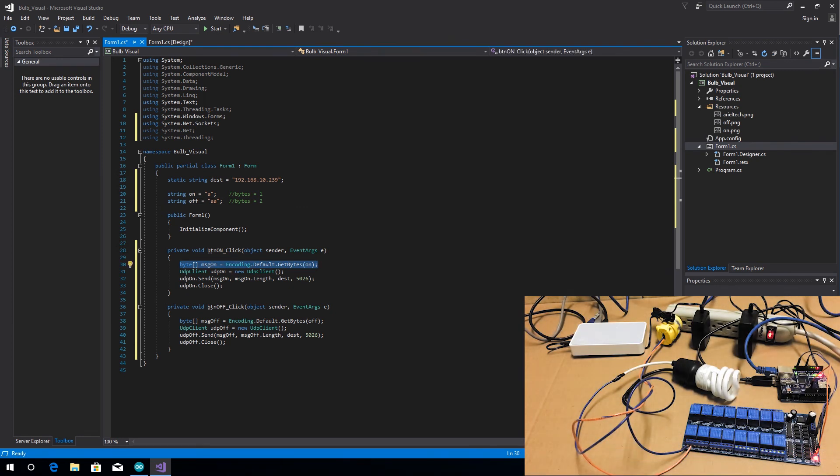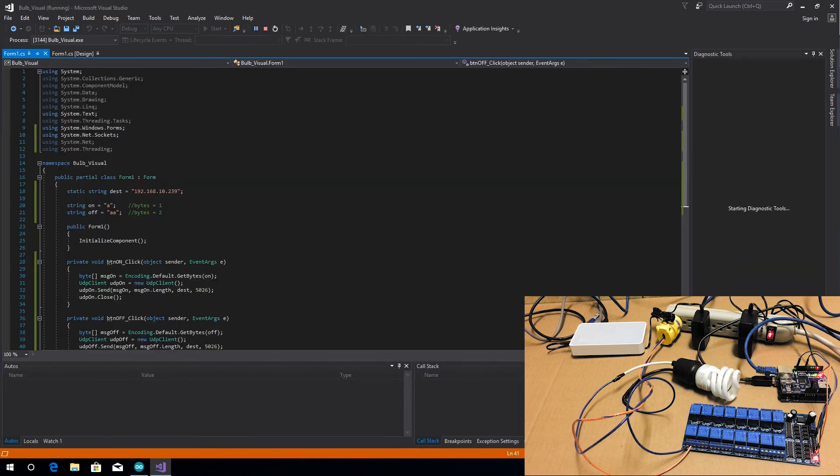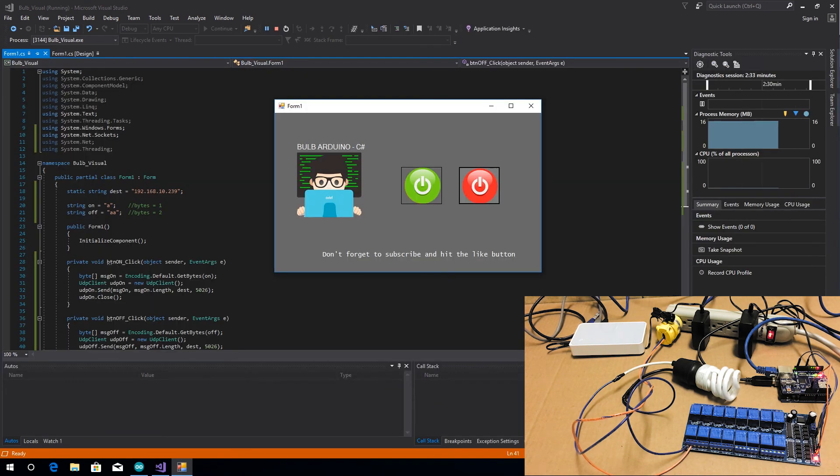Now it's time to make the test. Start the program and when you click on the buttons the bulb will light on and off. That has been all for today. Don't forget to subscribe and hit the like button if you haven't already. Thank you and see you in another tutorial.